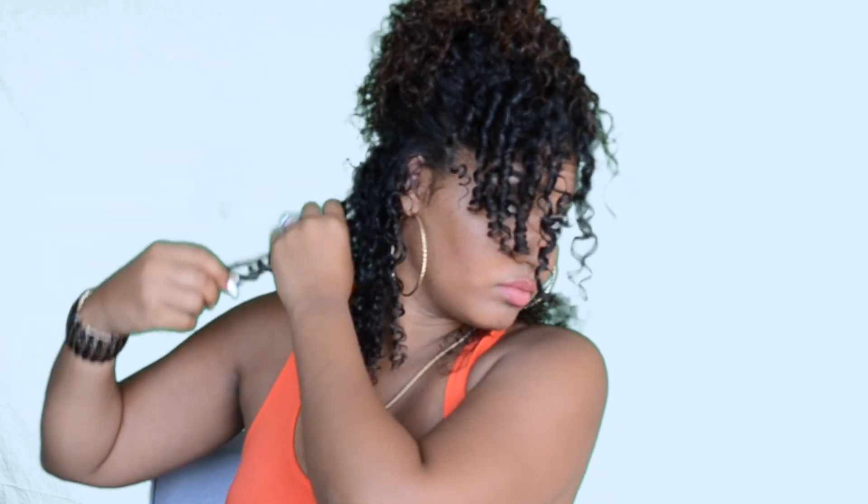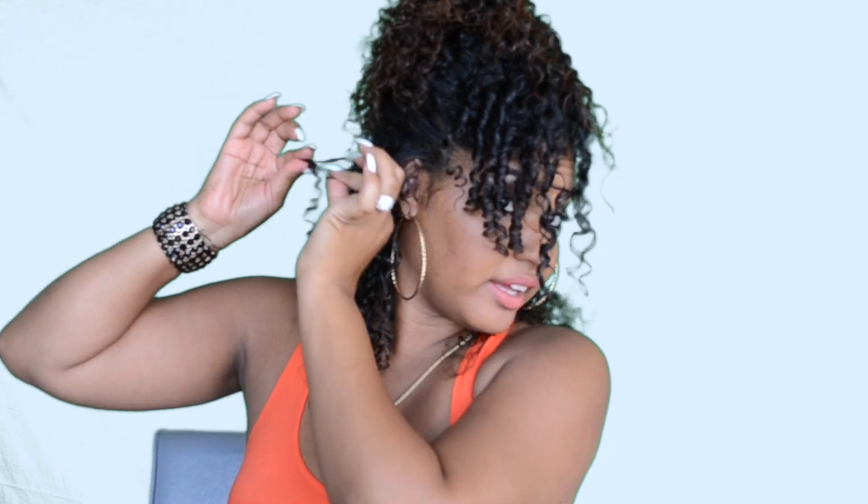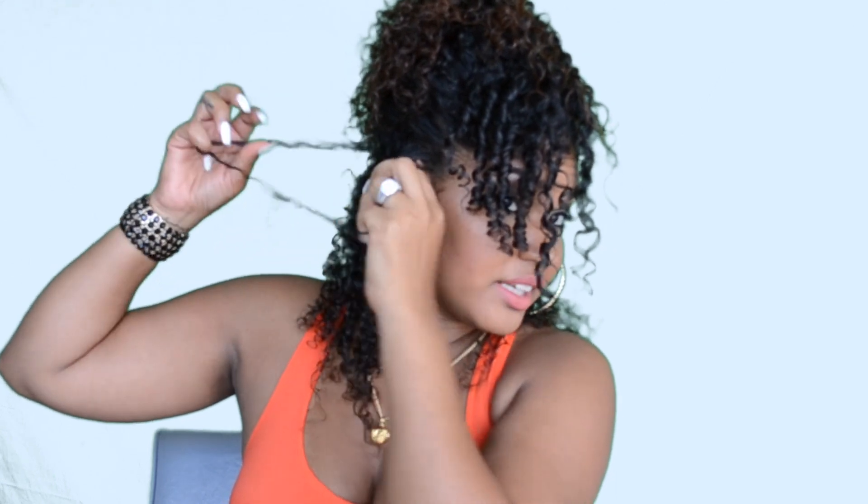My curls are super tight so it's going to take me a few — I'm probably going to speed this up and cut a few pieces out because you'd be here forever watching. So each piece, if you can rip it apart just like that, and don't worry if you feel like it's frizzy or if it gets messy — there's a simple fix to that as well.